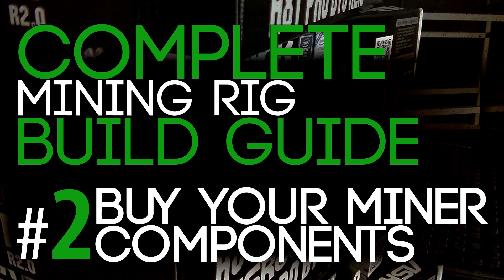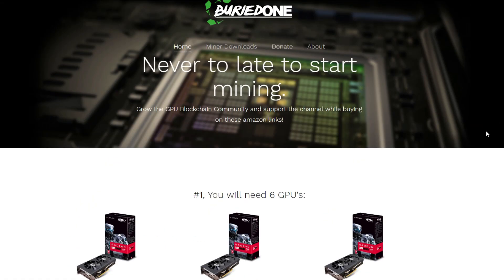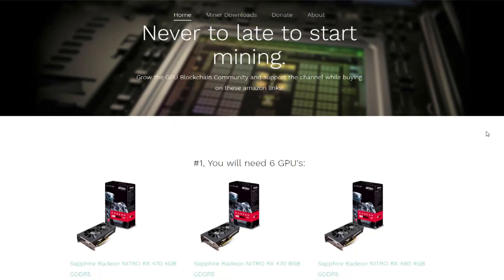Hello everyone and welcome back to a brand new video from Bird1. Today we're going to do the second video of the complete mining rig build. It's never too late to start mining and it's really fun to get into the blockchain. I promise you it's really fun to get started and I really would do it if I was you.